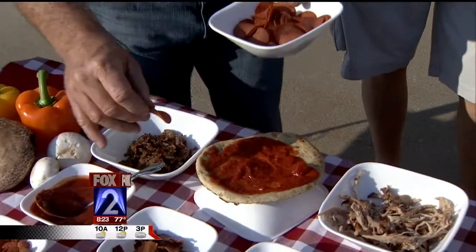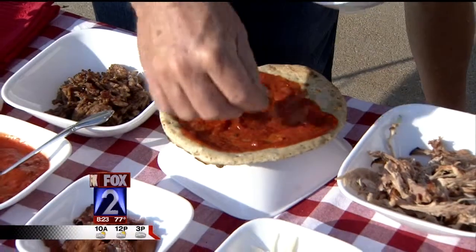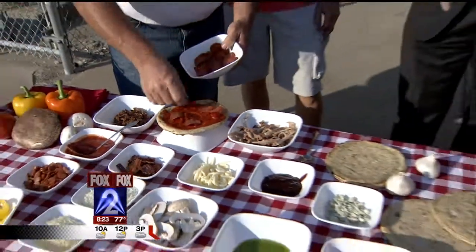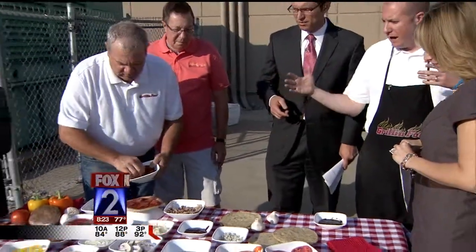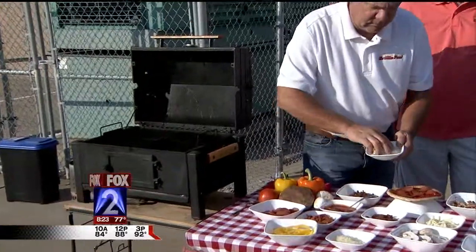We've got barbecue sauce and some pulled pork, which we actually got from Bogart's yesterday because we didn't have any leftover. We make these little pizzas and you throw them on the grill. This is a way to get everybody out — pick up your crust, pick up your toppings, and everybody makes their own personalized pizza.